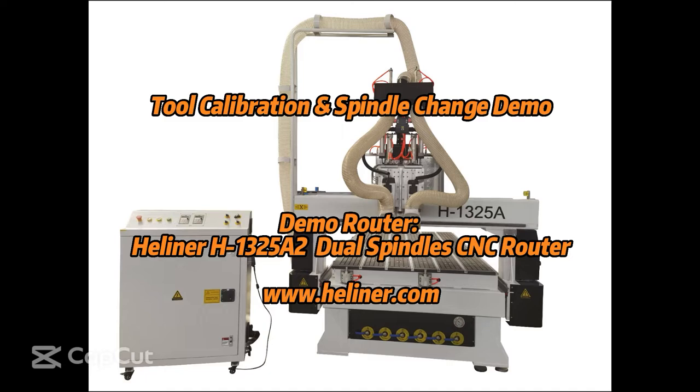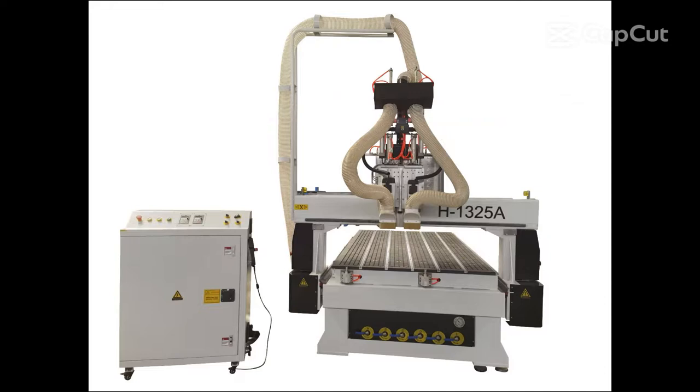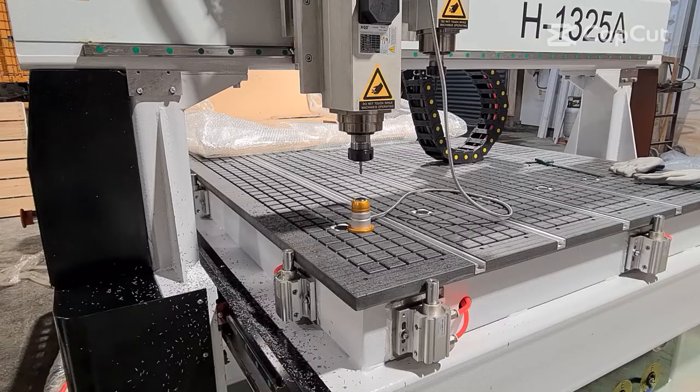The video demonstrates tool calibration and spindle change. The two spindles offer rapid tool change, making it an excellent alternative to an auto tool changer CNC router.